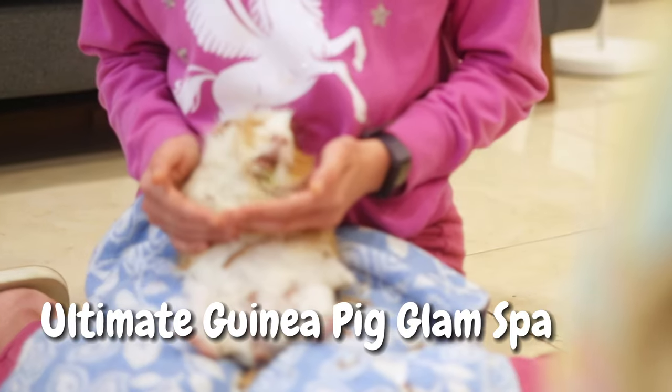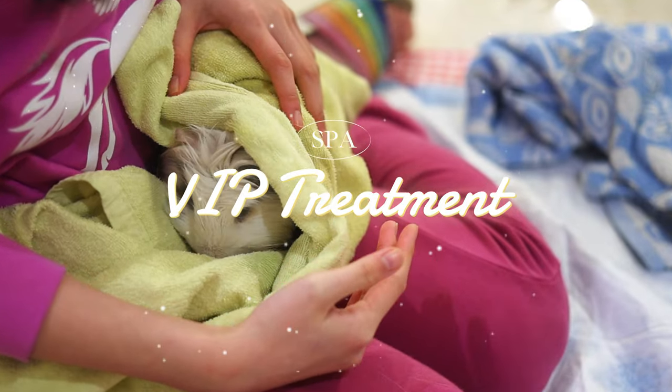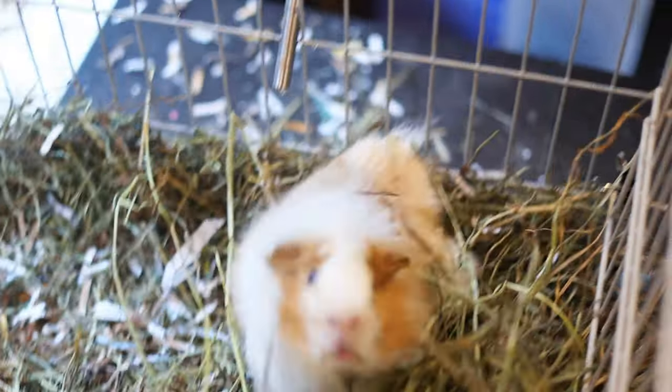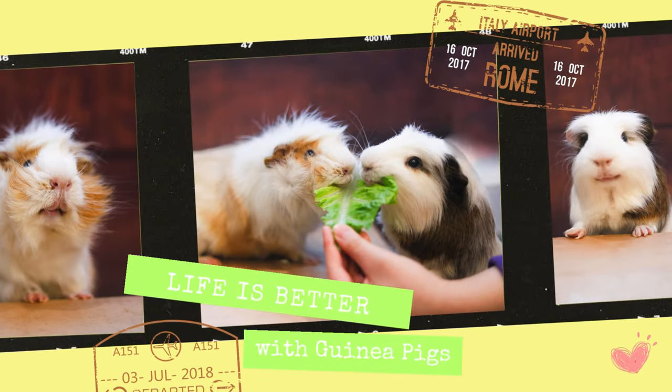Welcome to the ultimate guinea pig glam spa day, where we will be clipping the piggies' nails, giving them a nice cozy bath, and at the end, a photo shoot — because I'm not going to go through all of this and not take a picture of them. Welcome or welcome back to the Icy Cinema channel, where you'll find videos of anything guinea pig related. Now let's get started.